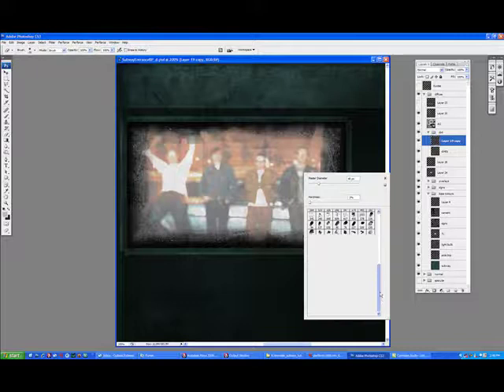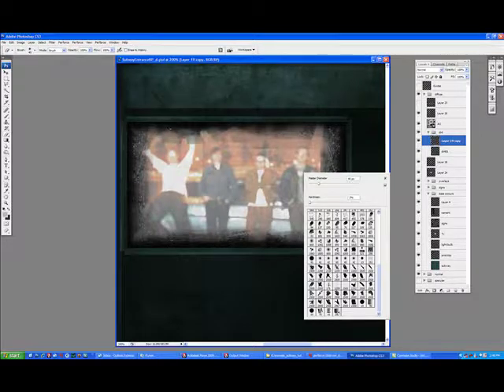I've got the grunge on it again. I'm just going to go in and pick a couple of brushes — erased some out, and I'm going to add some more grunge overall to give it kind of a more authentic look.